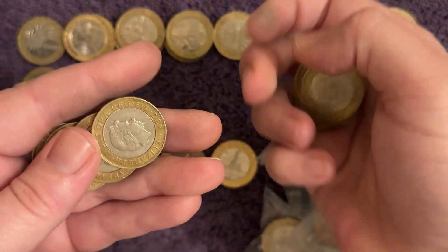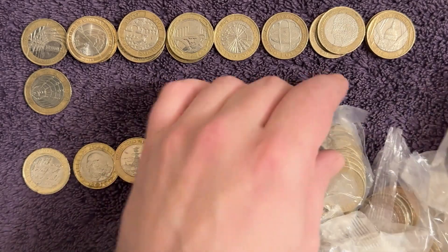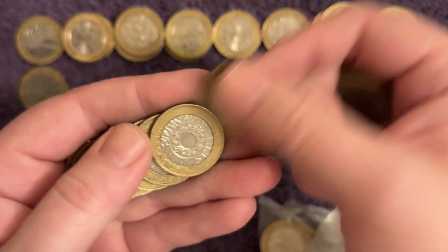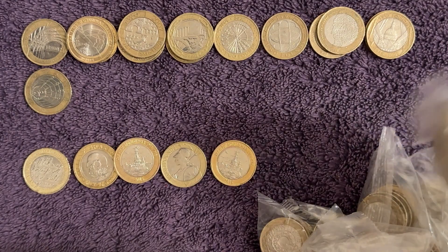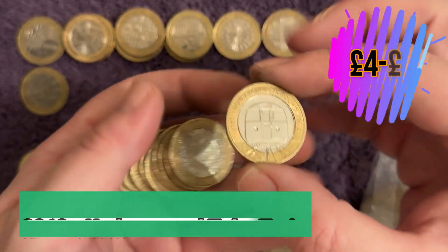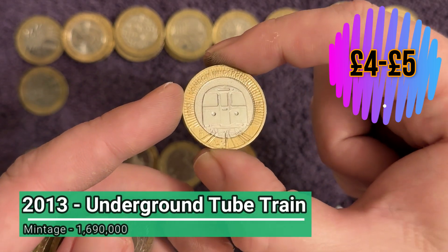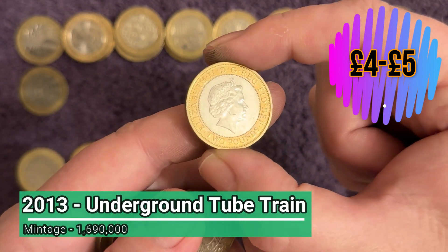We weren't finding much at the beginning, but three coins with a mintage of 650,000 - you cannot complain, especially when one of them has an error as well. Of course the navy centenary is worth a bit more than the 2015 Britannia despite having exactly the same mintage figure of 650,000. And another nice find - we are hotting up! That is the London Underground tube train, and it's in stunning condition, especially considering this coin is now 10 years old - a 2013 release. Stunning stuff.